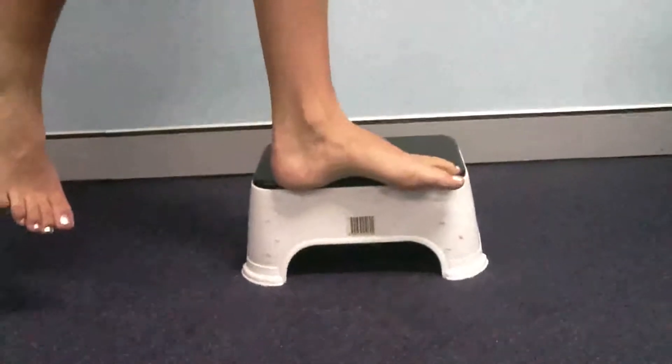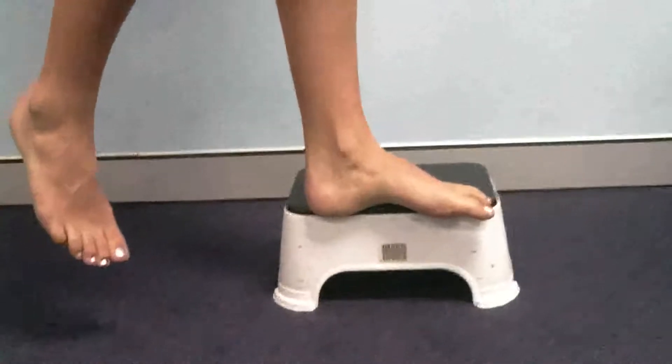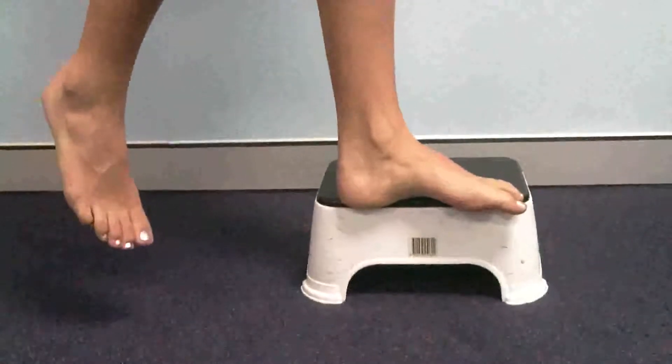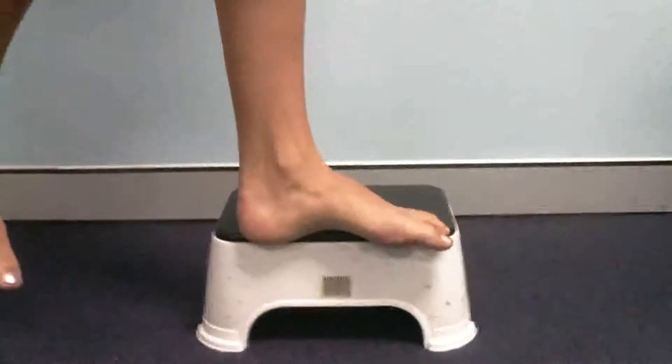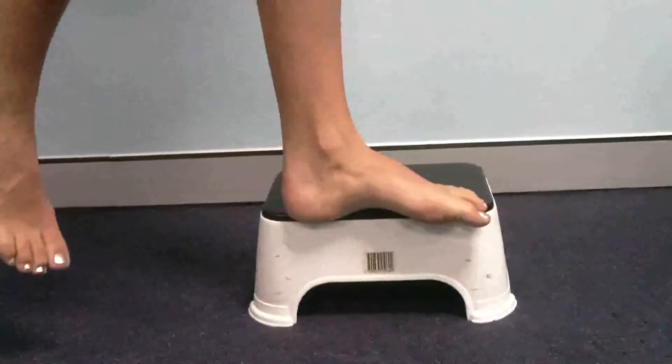Hi, this is Steve from Physio4All. We have a more progressive and difficult exercise for the longitudinal arch of the foot, which you can clearly see, and for tibialis posterior tendon issues.